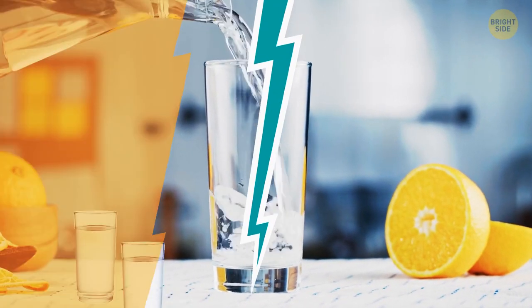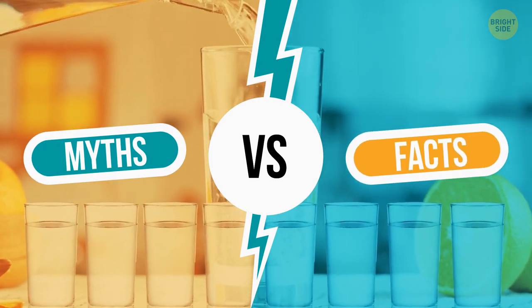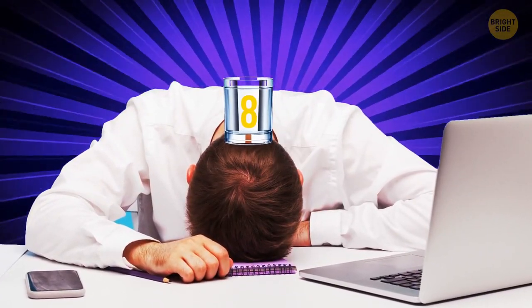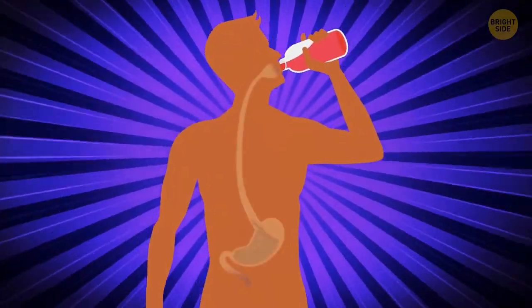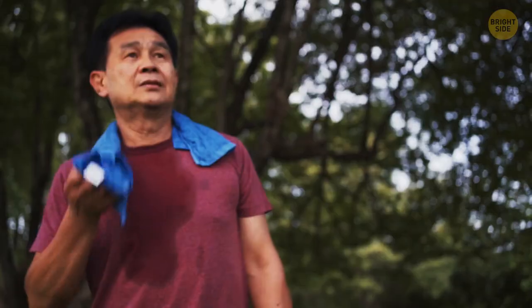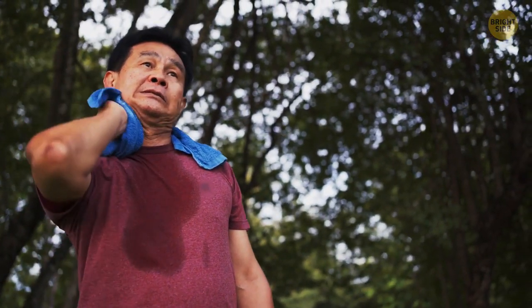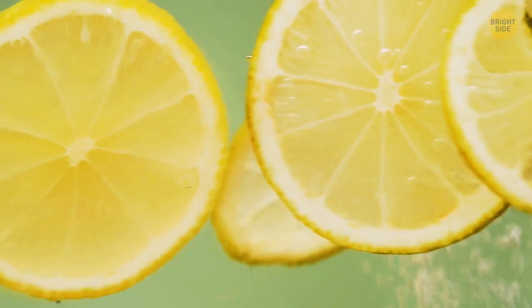Myth or fact: Everyone should drink 8 glasses of water a day? This is a myth — 8 glasses is not a magic number. Hydration needs differ from one person to another. How much water you should drink depends on your activity level, exercise, and the temperature where you live. Soup, coffee, tea, fruits, and other things you eat daily also contain water.